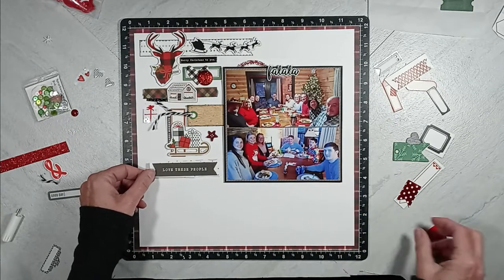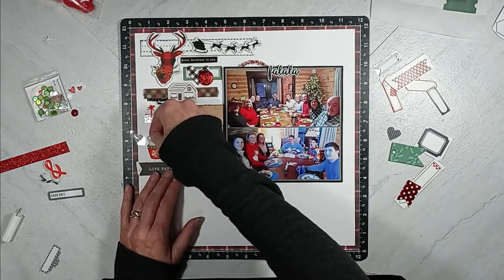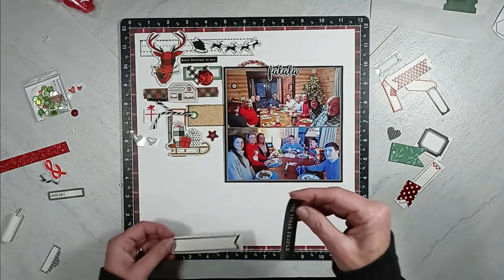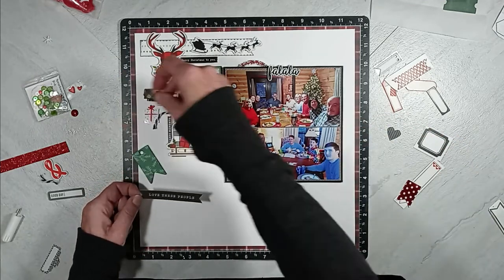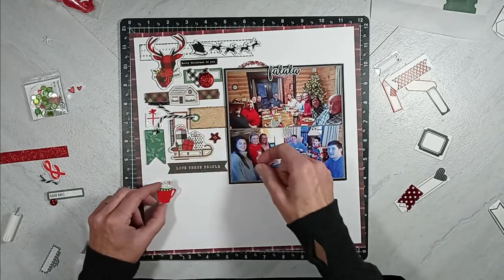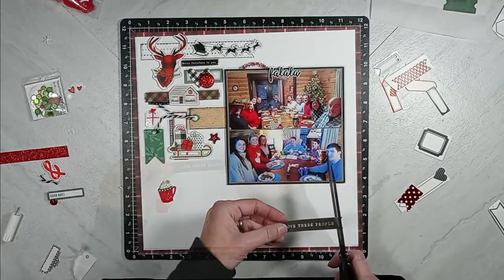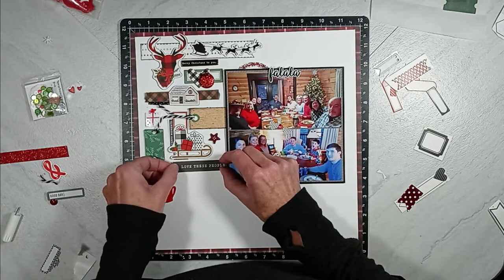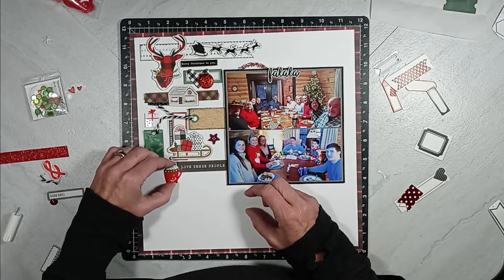Now I'm moving back down to the lower left-hand side. I have this sticker here that's black with white letters that says 'I love these people,' which I thought was perfect because this is my sister-in-law's family and we are enjoying Christmas Eve dinner with them. You're going to see me add that puffy cocoa cup sticker that I tried to use earlier, and I am going to place it right on the edge of that sticker sheet underneath the sled and underneath that green chipboard banner.